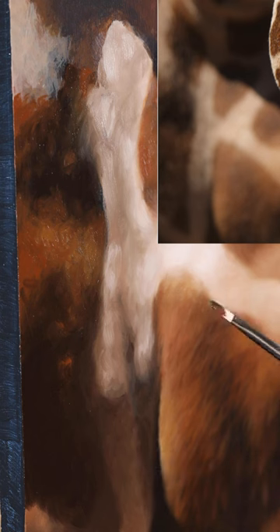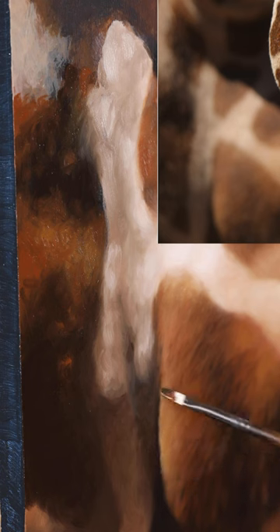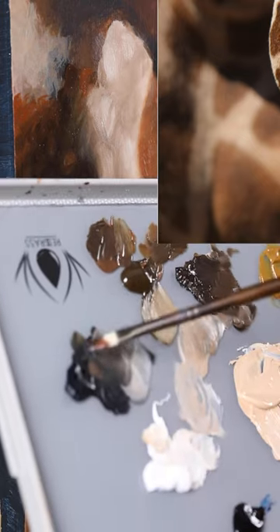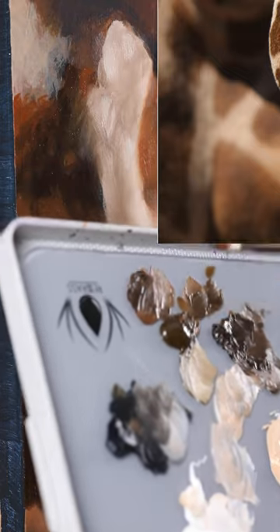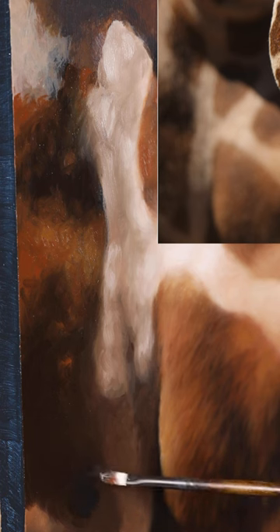Now you might say that the brushwork here is too rough — that's fine. I'm adding the values and then I will come in with a mop brush and blend everything together and it will come out really nice and smooth, so don't worry about that. Now I'm going to get some Payne's gray and I'm just dabbing it onto the end of my brush and I'm going to apply it in the much darker corner over here where it's almost black.